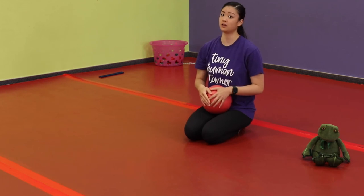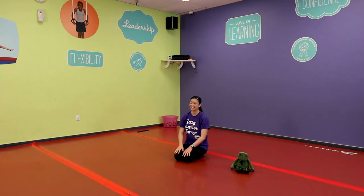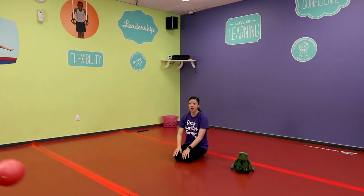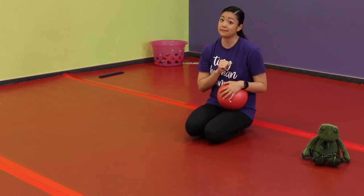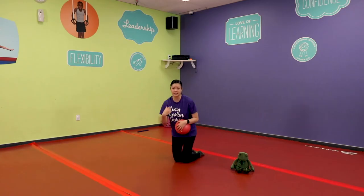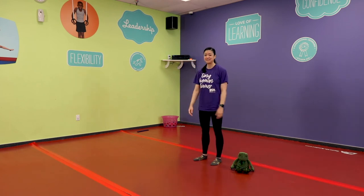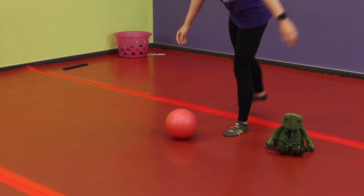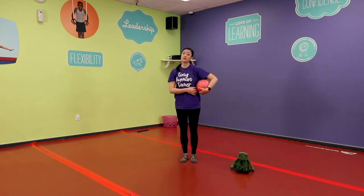Now we're going to try and bounce the ball — throw it and it does a couple of bounces, nice and easy. My turn! Kids, you ready? Say 'your turn' — did you do it? How did it go? One more: be careful because you're inside — if you'd rather skip this one and do it outside that's totally fine. We're going to kick the ball. Say 'my turn' and go kick! Now kids it's your turn — say 'your turn' and kick the ball. Kick! Nice work!